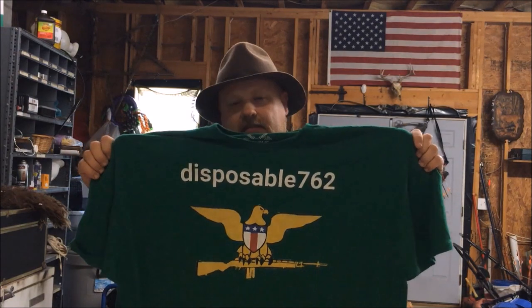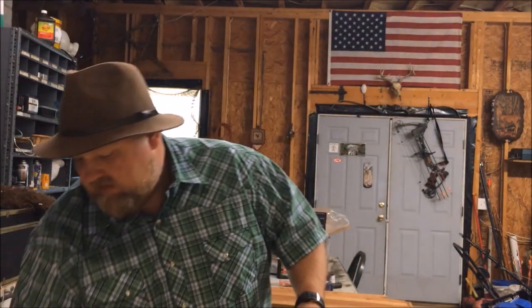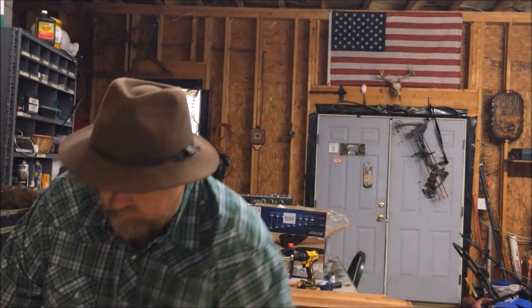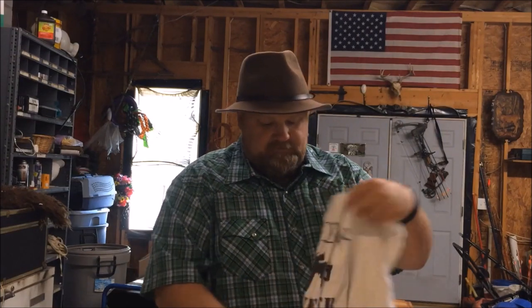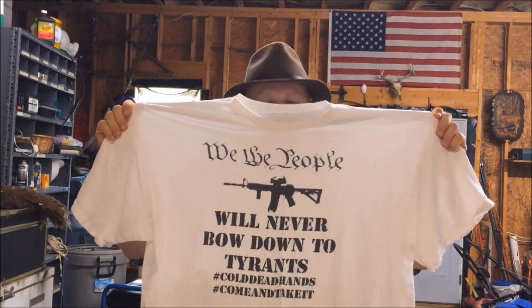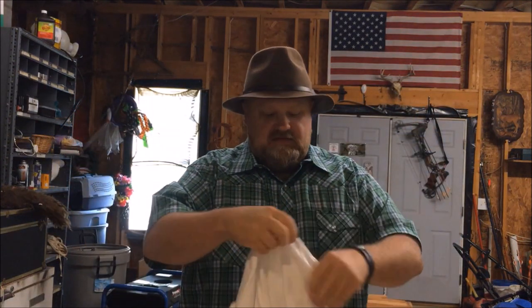Just before the video starts I'd like to promote my new t-shirt store at tpublic.com. If you go to the search bar and type in Disposable762 you'll be able to find my t-shirt designs there. I appreciate the business, I appreciate y'all watching these videos and subscribing. I'd really like to sell y'all some t-shirts, phone cases, stickers — whatever the case may be. You can select your different colors, sizes, women's sizes and stuff like that. Remember every knee shall bow and every tongue shall confess that Jesus Christ is Lord.